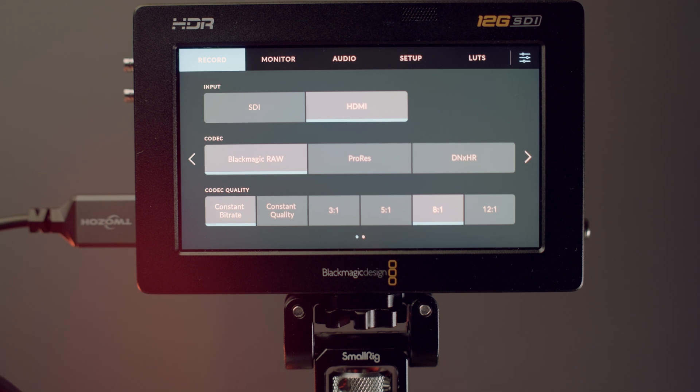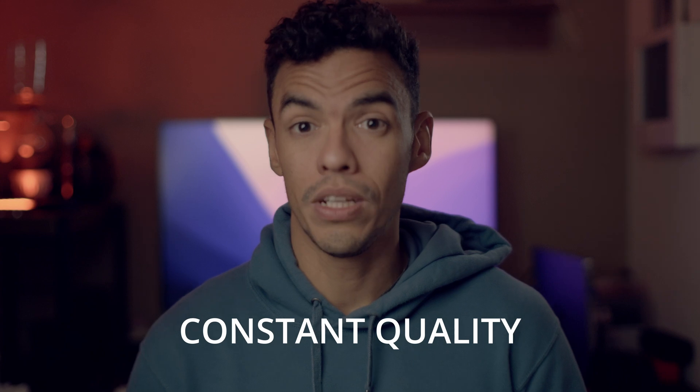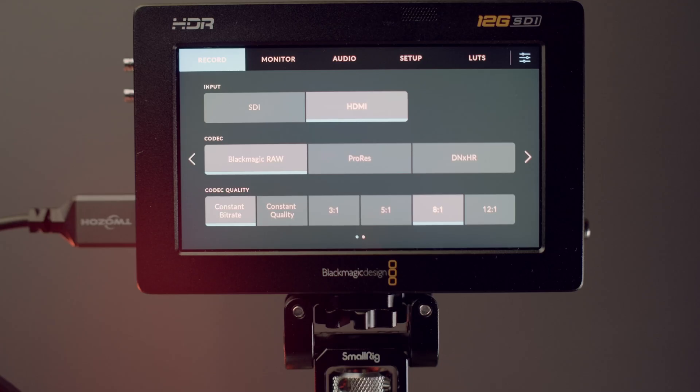Choose HDMI as your input and set the codec to Blackmagic RAW. From here you can either select a continuous bitrate or continuous quality. I usually shoot at continuous bitrate so that it's easy to foresee how much data will be generated for a given duration of footage.